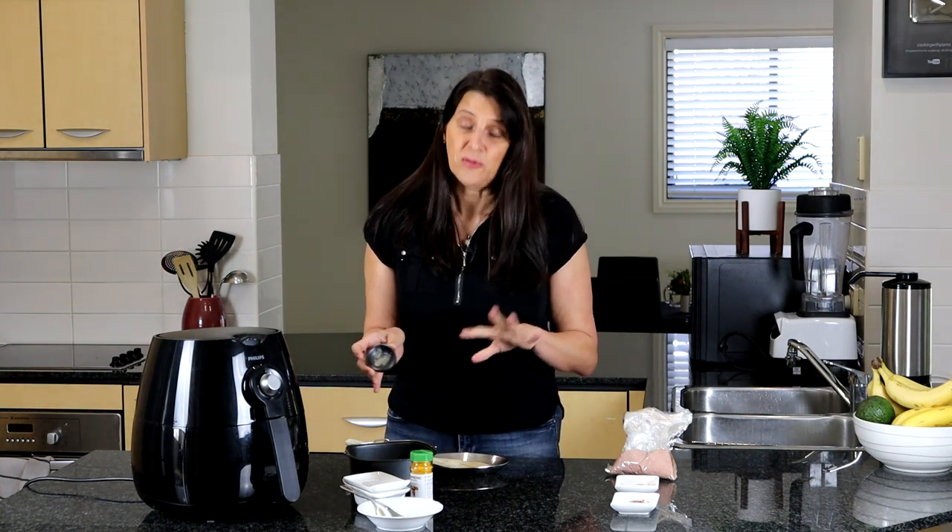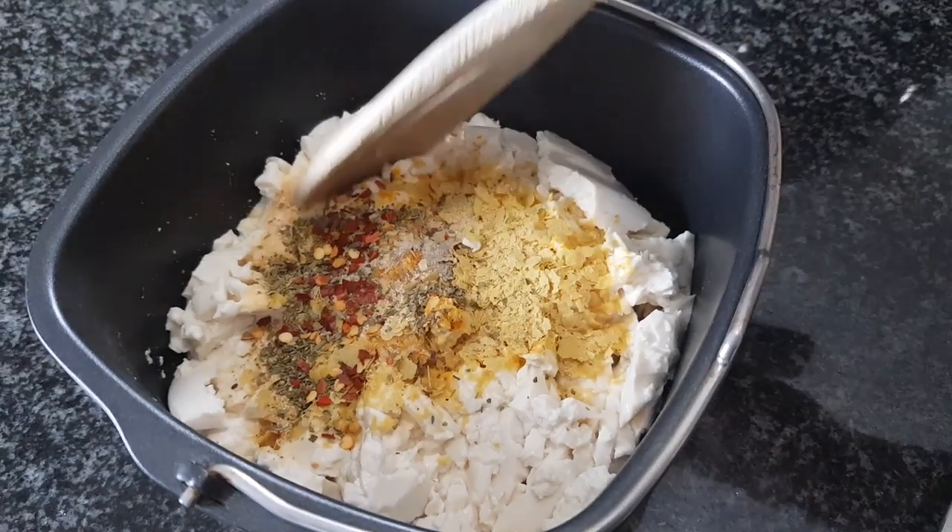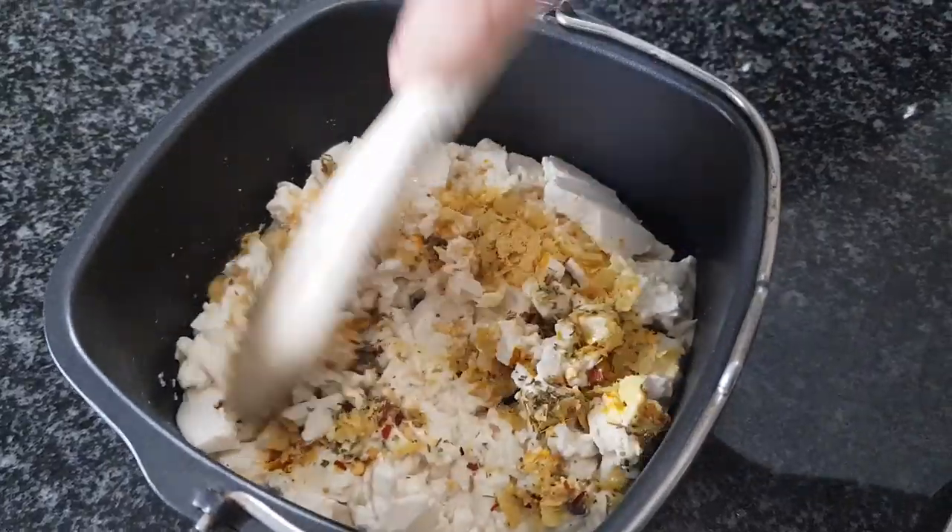I'm adding in a little bit of white pepper — it's slightly more sweet than regular black pepper. At the end I also like to add fresh black pepper, because the combination of the two types of pepper activates different parts of your palette and gives a really nice rounded flavor. I'm also adding some chili flakes for a little heat and kick. Give this a light stir and it's ready for the air fryer.